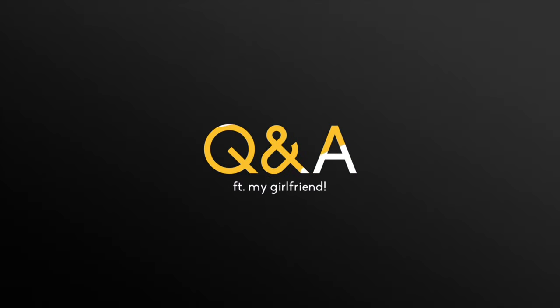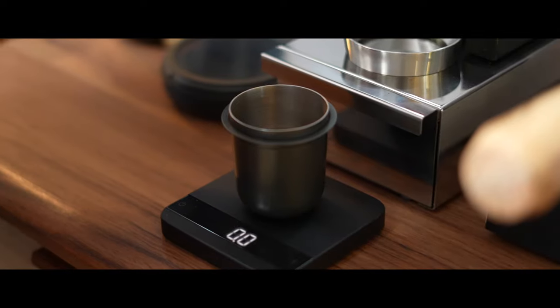Now let's find out what a true beginner thinks of the Gaggia Classic Pro, and if this may be the machine for you if you're just starting out in the world of espresso. So now that you've had some time with this setup, how difficult would you say the learning curve is?